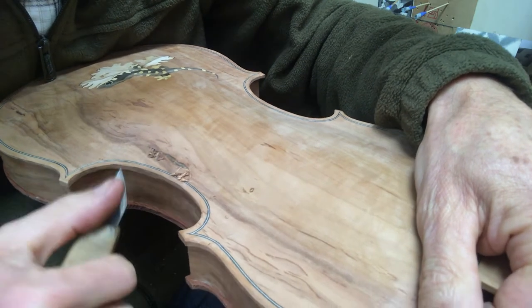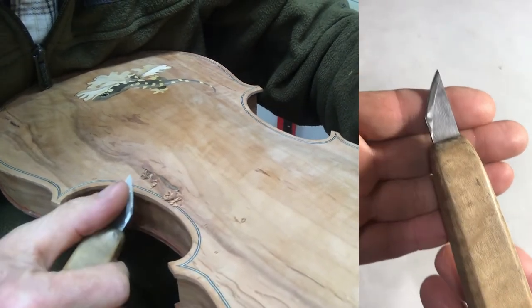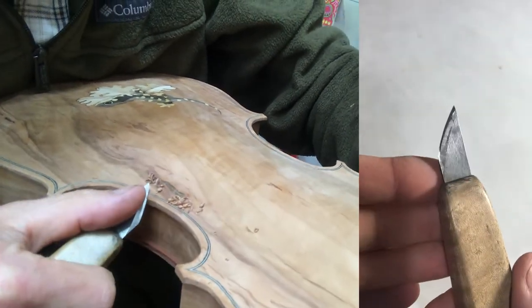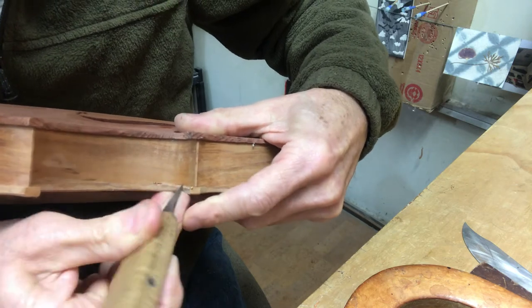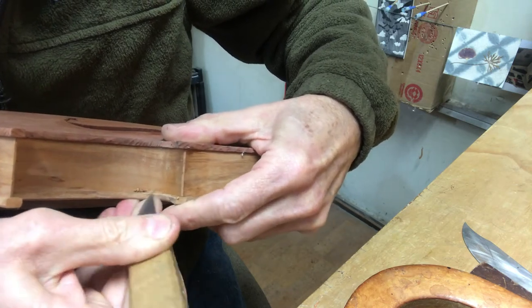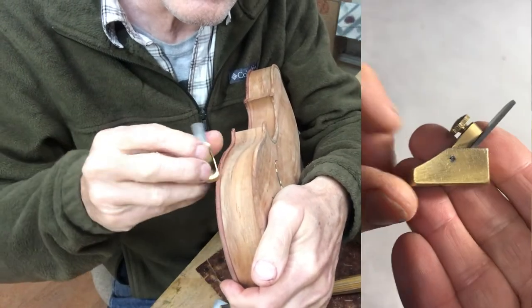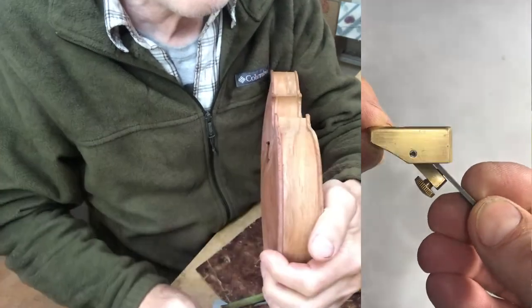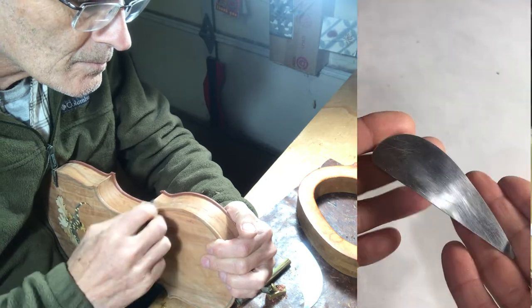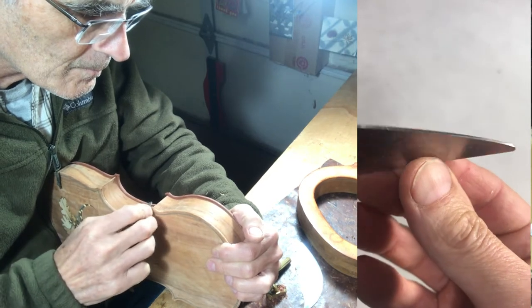The last job to do on the violin body before sticking the neck in is to round the edges, which are square at this point. To do that you start by running an even chamfer all the way around the edge — on the inside and on the outside. Once you've got those chamfers running all the way around you come back and chamfer the edges off of the chamfers. I'm doing that here with a mini plane. On the back the hardwood, a cabinet scraper works very well — it doesn't work so well on the top.